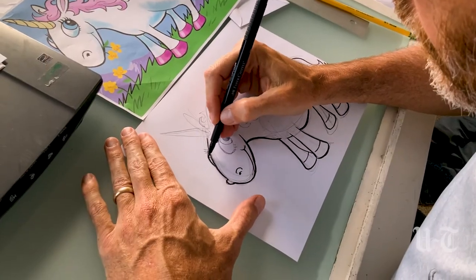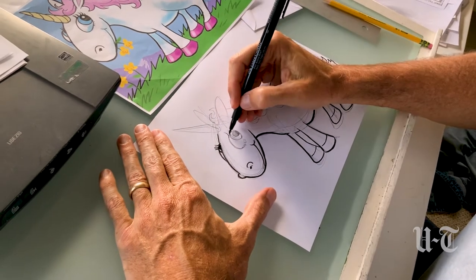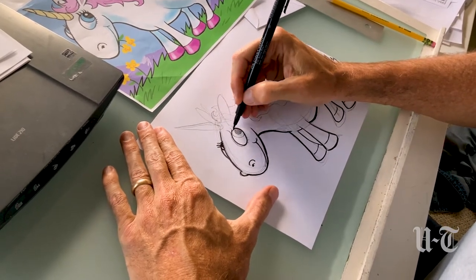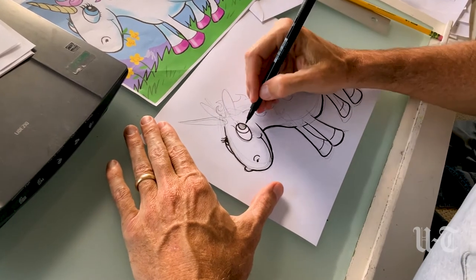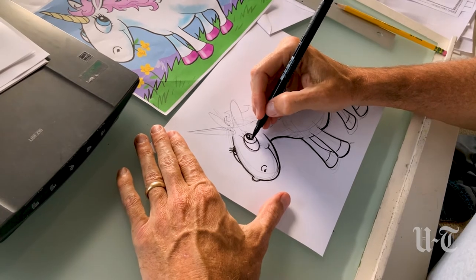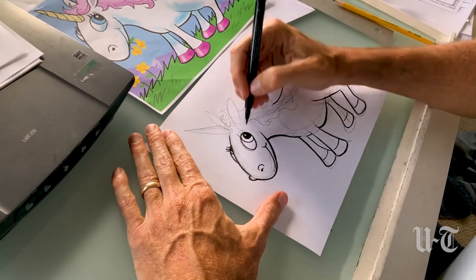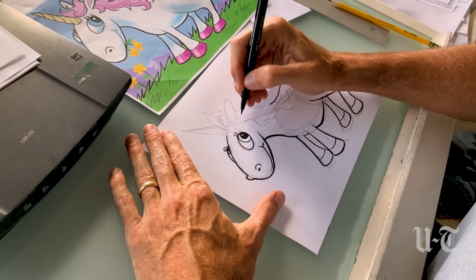Continuing to the face — we'll do this eye over here. Sometimes I like to leave a little shine inside the pupil by just leaving a little circle white. See that? It adds a little more life to the eye. The eyelashes curl up like this.